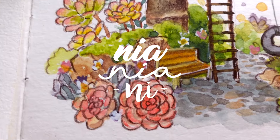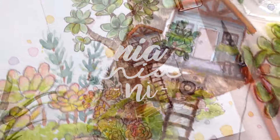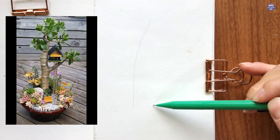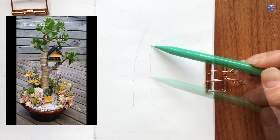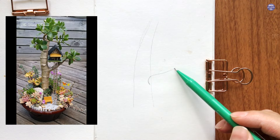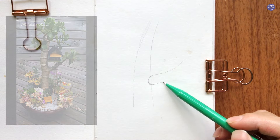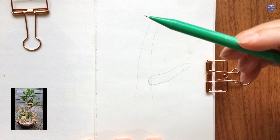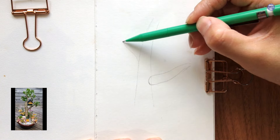Hi everyone, this is Nia and today I'm going to paint this mini tree house in a succulent garden. I based this painting from an image I found by the Desert Princess. She does really amazing arrangements with colorful succulents and I really like the idea of having a cute tree house, so I made my own version for the painting so that it reflects my aesthetics and also fits in the frame that I have.